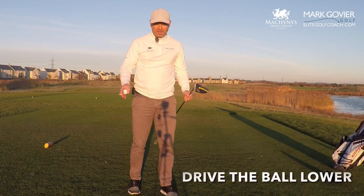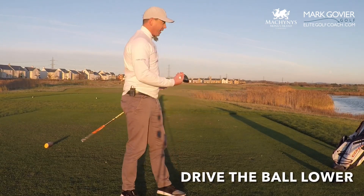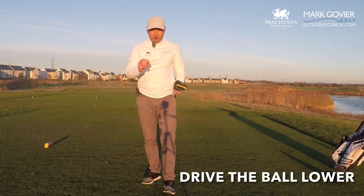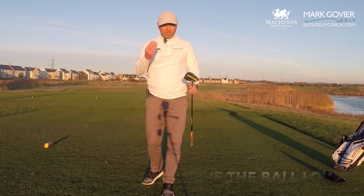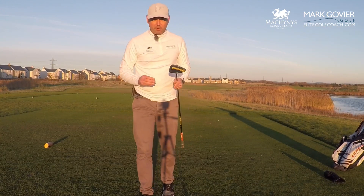We're here at the third tee at McCannis again and we've got the wind in the face, so I'm going to show you how to hit that lower tee shot. The last thing you want to do when playing in the wind is send that ball up into the air. There are a few little adjustments we can make.